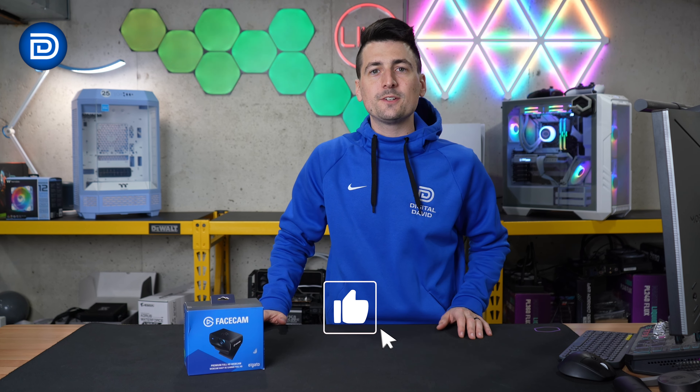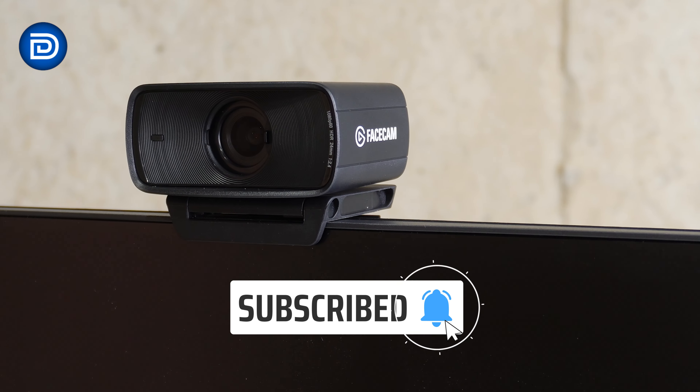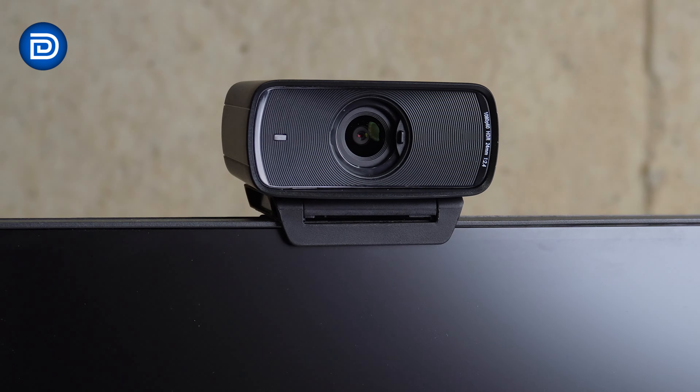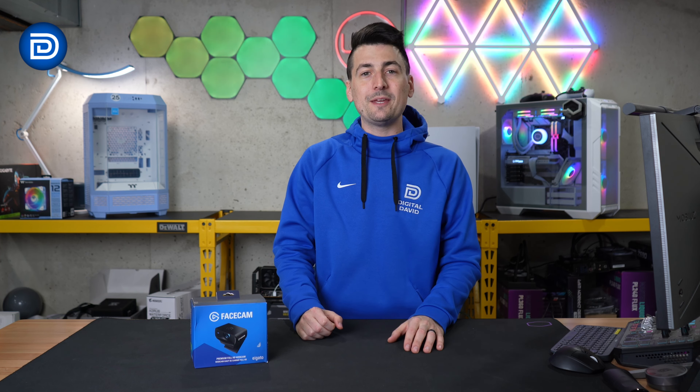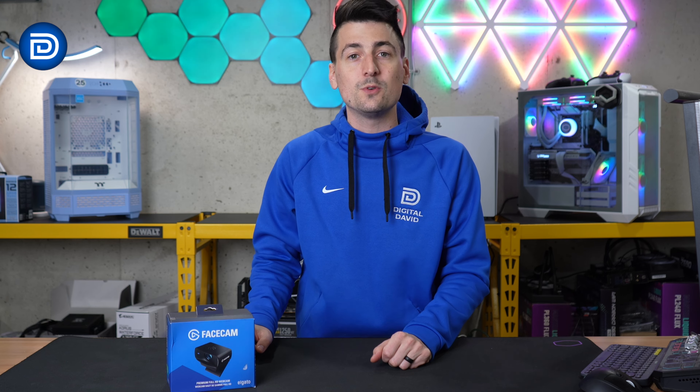Hey everyone, Digital David here. Today in this video, I'm going to be checking out the Elgato Facecam Mark II. I did receive this sample directly from Elgato, but any opinion expressed in this video is strictly my own. If you're interested in this product or want to find out more about it, the link will be in the video description.